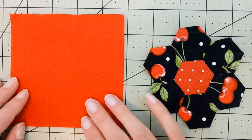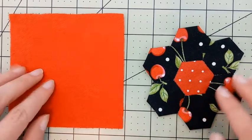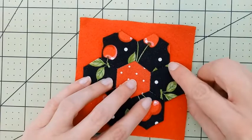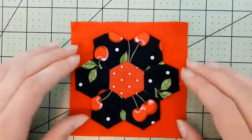You're going to need a piece of felt that's just slightly larger than your hexagon piece. My felt is four and a half by four and a half inches, and my hexagons along the longest side from point to point are one and a half inches on my templates.